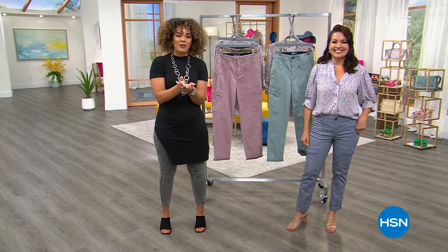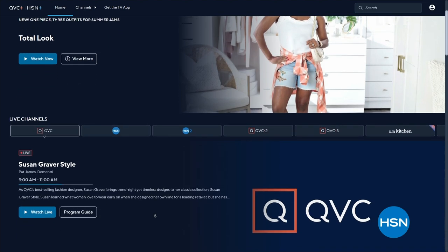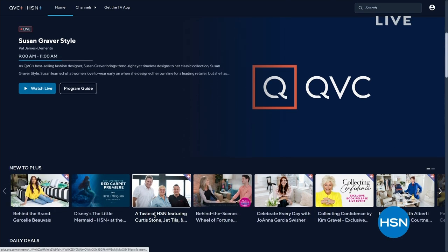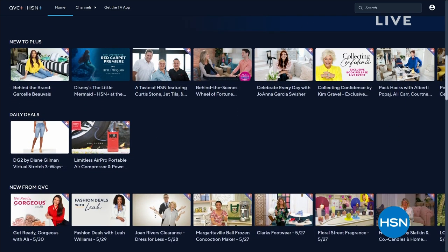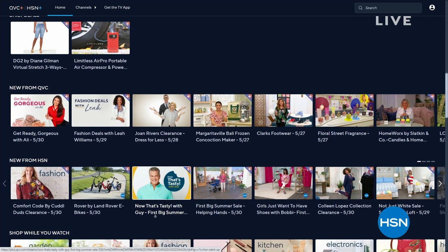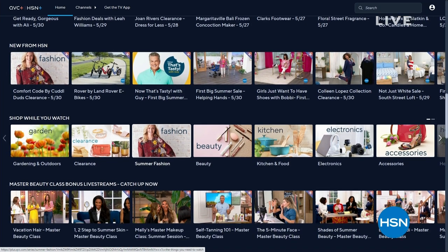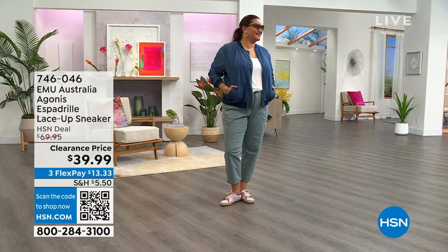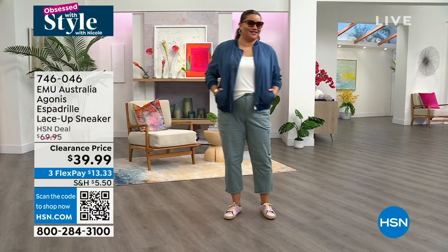You may already be using this to watch us, but we have a free streaming service called HSN Plus. You download it to your smart TV just as you would Netflix, Hulu, or Disney Plus. Search for HSN Plus, put in your email, and it's absolutely free. You have access to exclusive content — one of our show hosts recently went to LA to interview stars on the red carpet for The Little Mermaid. You can watch shows you may have missed throughout the week or exclusive shows.